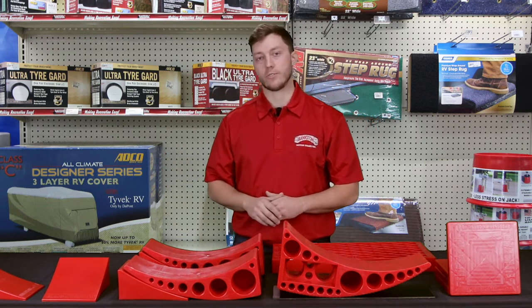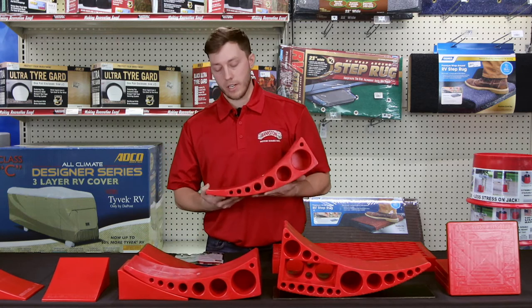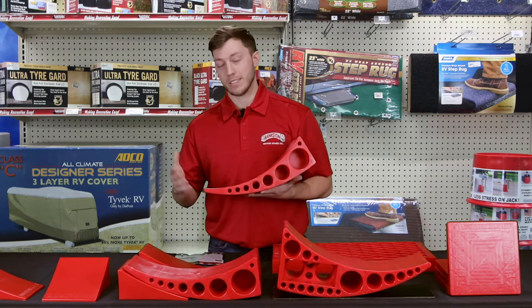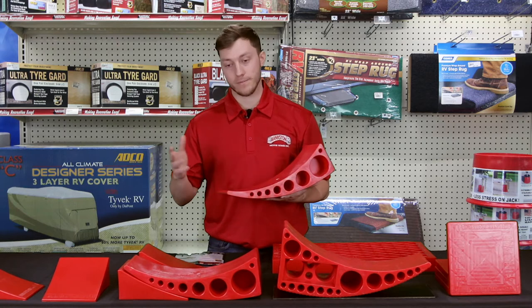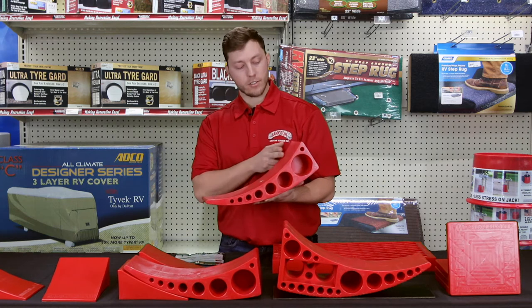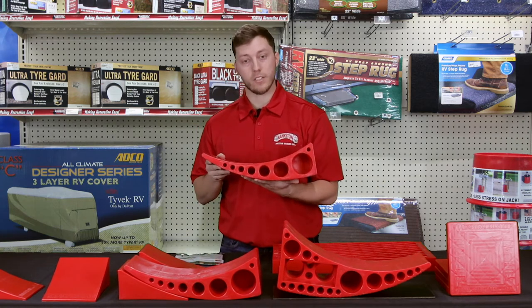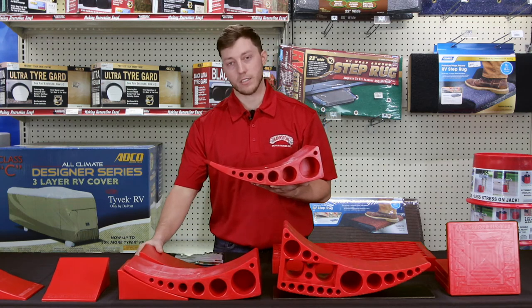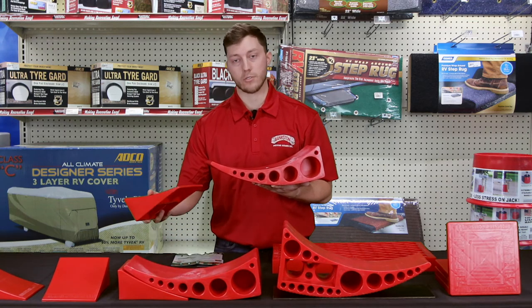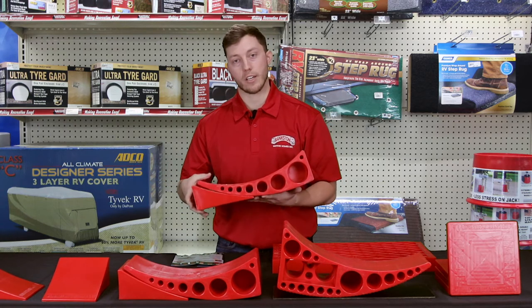Next we're going to go to the trailer leveler system. The leveler system allows you to level your camper significantly faster than the normal Lego stacker blocks. You can level it from a half inch all the way up to four inches. You just drive up on it and it levels itself out. As soon as you get to the level point for your trailer, you take your Tough Chalk, chalk it right into place, and you're good to go.